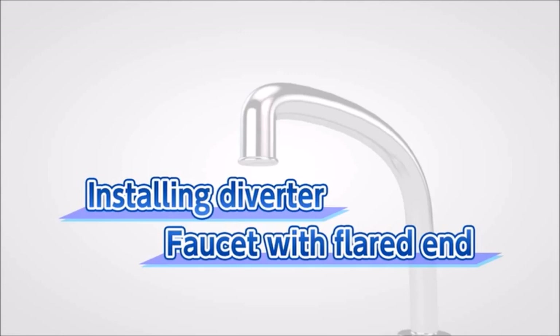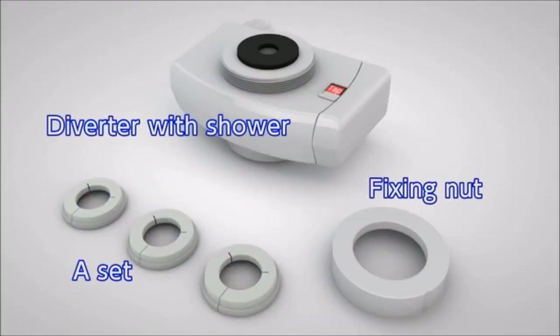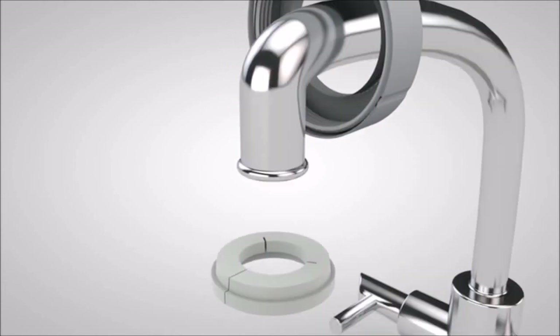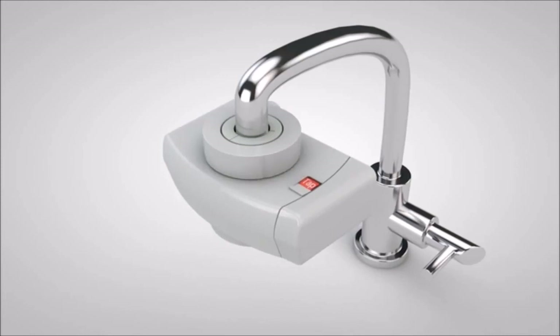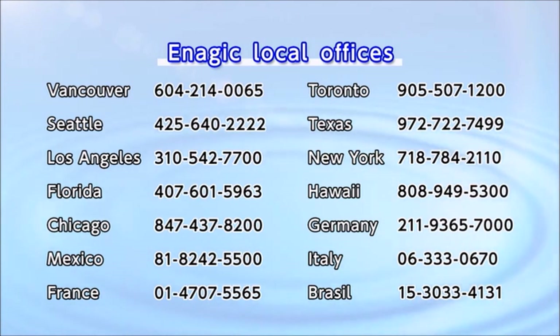Finally, we will show you how to install a diverter in a faucet with a flared end. These are the accessories you will use. Find the best matching adapter from the A-set depending on the size of your faucet. First, thread the fixing nut over the faucet, then set the appropriately sized adapter onto the head of the faucet. Tighten the fixing nut on the diverter with shower function — the installation is now complete. For other faucet types, please contact your dealer or any of our offices on the list.